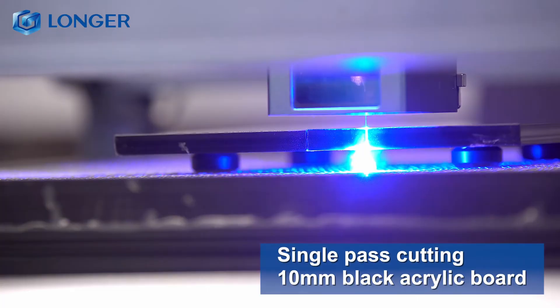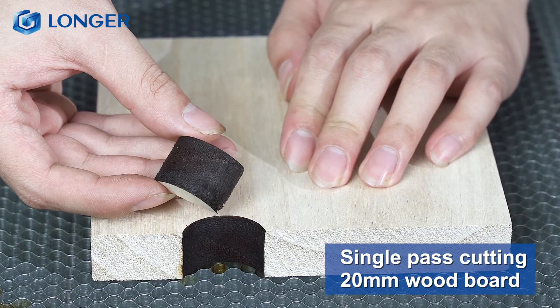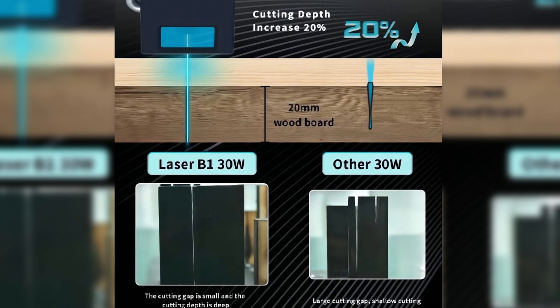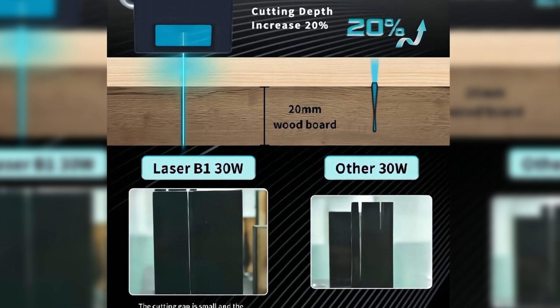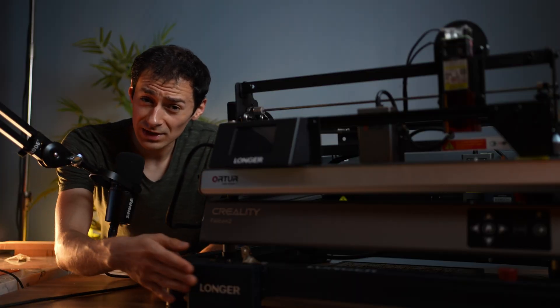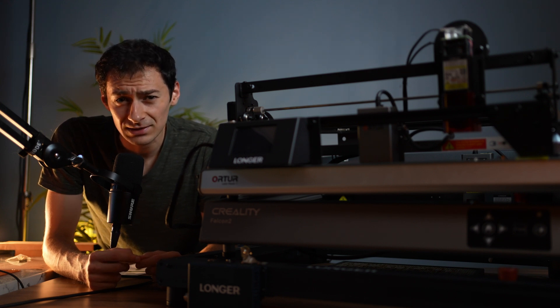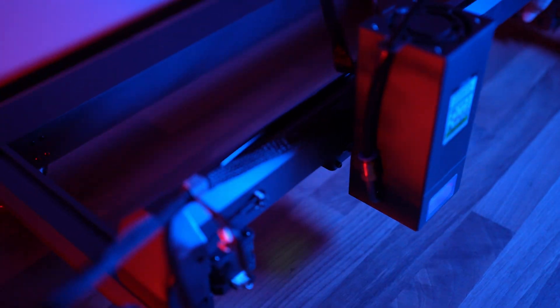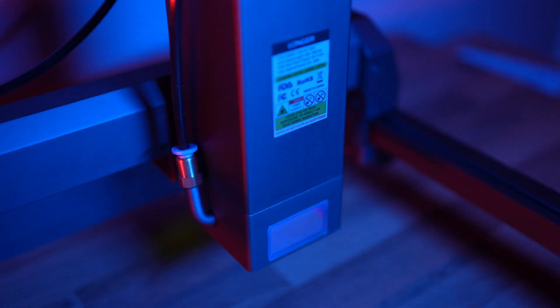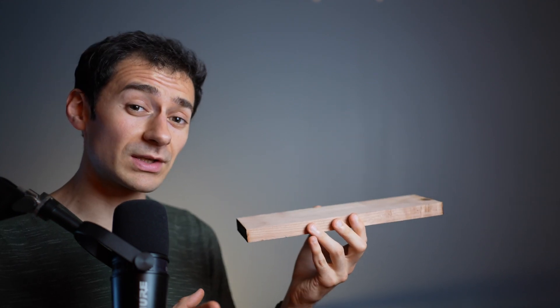As for cutting, it's supposed to be able to cut through a whopping 25-millimeter basswood and 50-millimeter acrylic. xTool claims this is possible because they've improved the depth-of-cut issue that all diode lasers face, beating all competitors. To verify these claims, I'm putting the B1 against all of its competitors in a separate video. But for now, let's see what this machine is capable of.